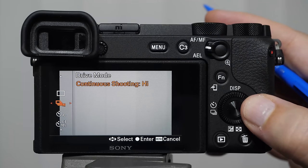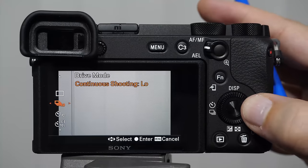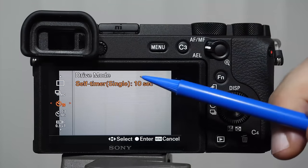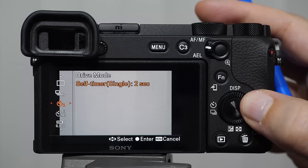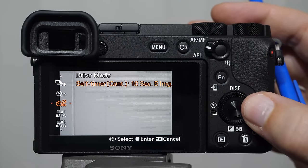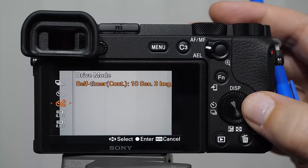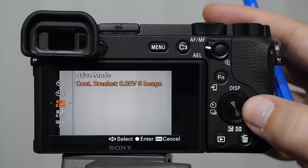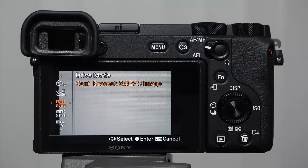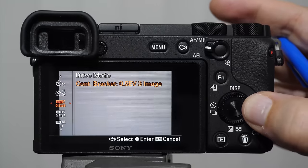Continuous shooting high plus is the absolute maximum at 11 frames per second. As you go down you get fewer frames per second. In my testing, the 'high' setting tends to get better accuracy in terms of frames in focus during a burst. We have high, mid, and low bursts — roughly 9, 6, and 3 or 4 fps. Then we have self-timer: single 10 seconds, 5 seconds, and 2 seconds. Continuous bracket means the camera changes exposure settings between shots — the first number is the number of exposure values (stops), and the second is how many images.